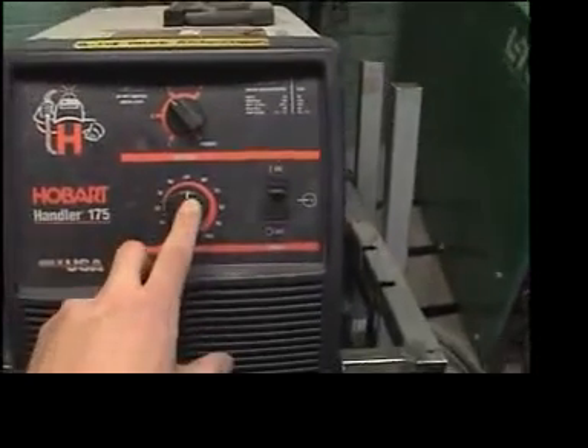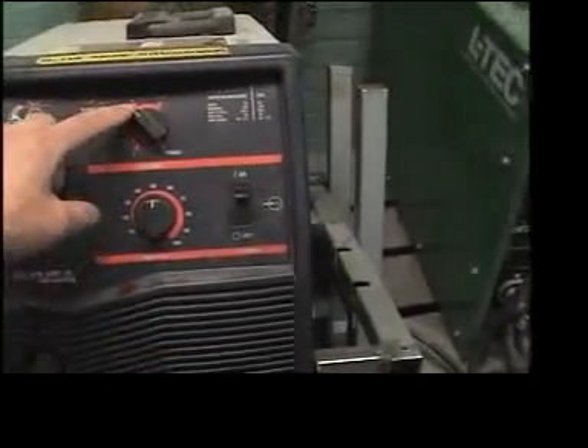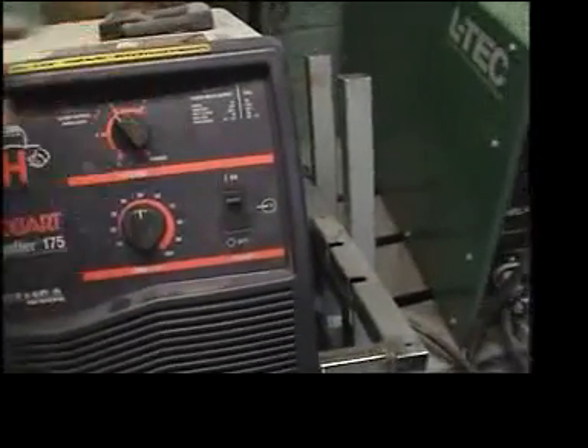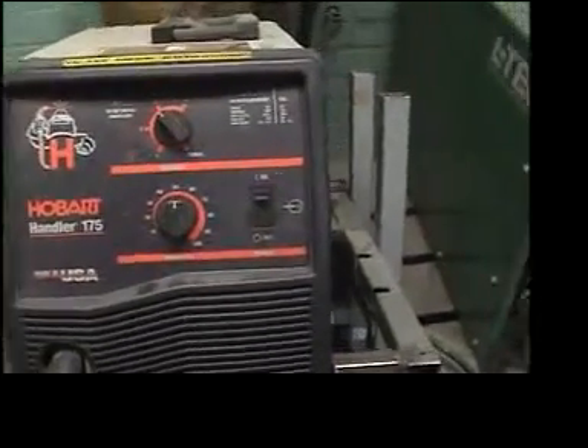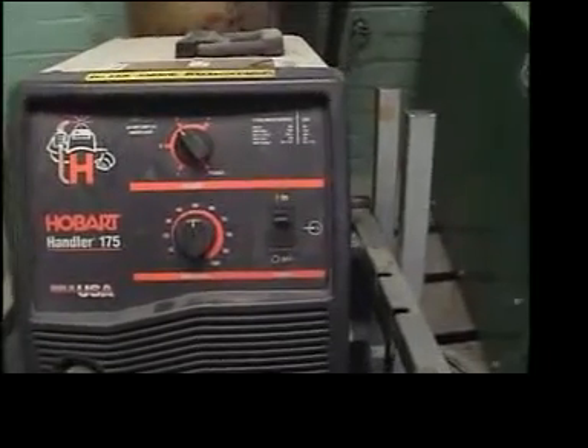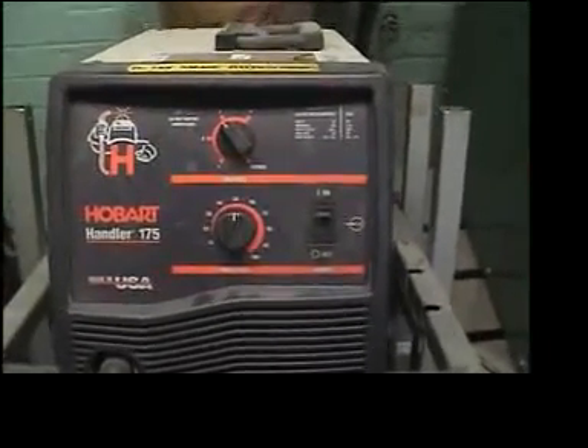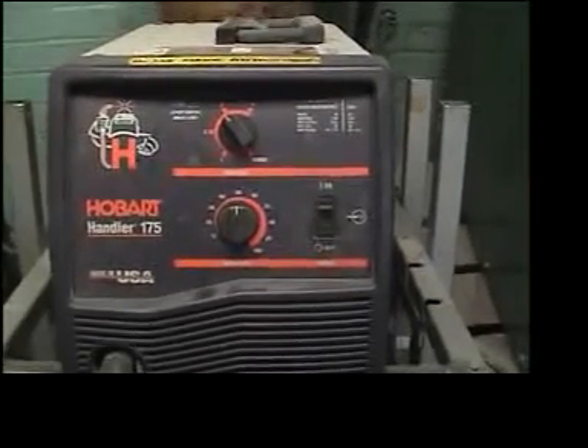I like to leave the wire feed dial about the middle, and for about 16 gauge welding I'm going to set the temperature on number two or maybe number three. For thicker metals I would turn it to number four. What you want to look at is making sure there's nothing that's going to burn through and leave holes in your project.